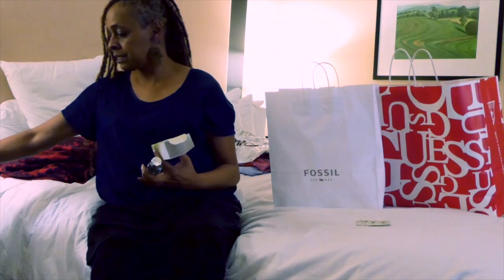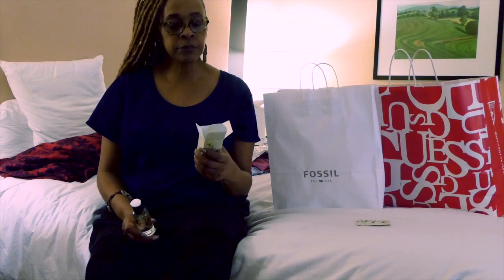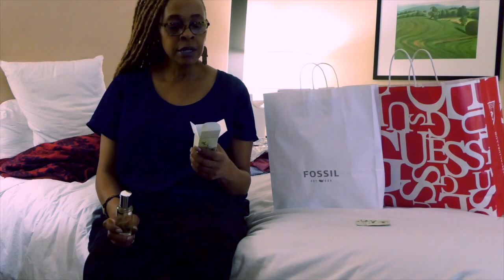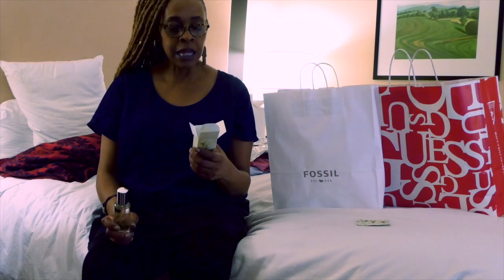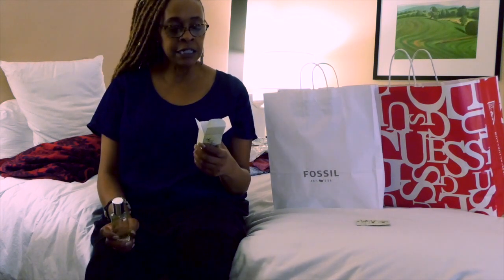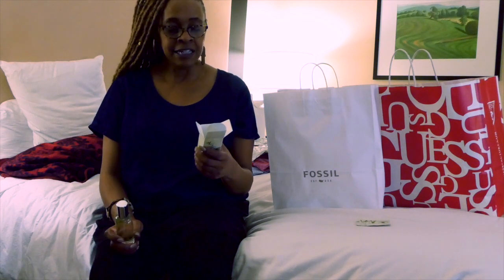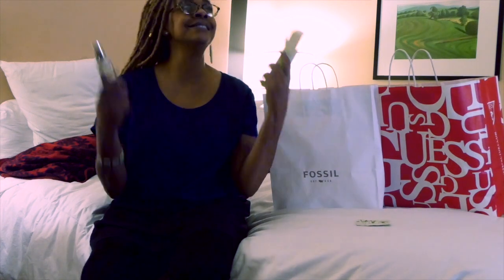Let me read exactly what it says on here to you: 'Uniquely fresh and cleansing, Thymes Eucalyptus radiates warmth and vitality with a blend of invigorating eucalyptus oil, crisp Italian lime, and petitgrain. Botanically enhanced, it soothes as well as scents the skin, leaving you feeling positive, alive, and in the moment.' How do you not buy that?